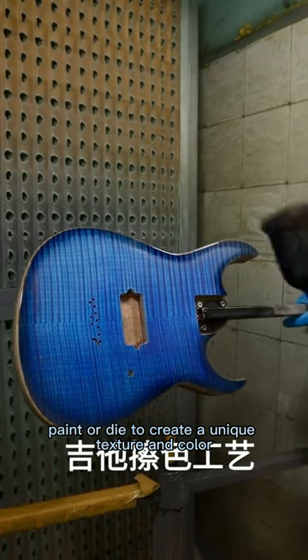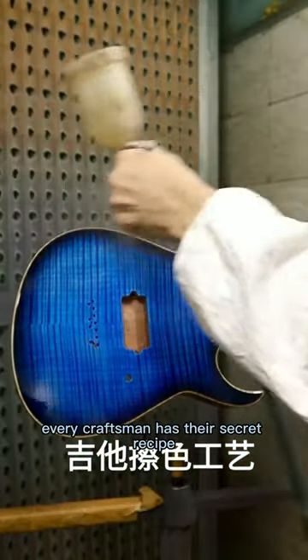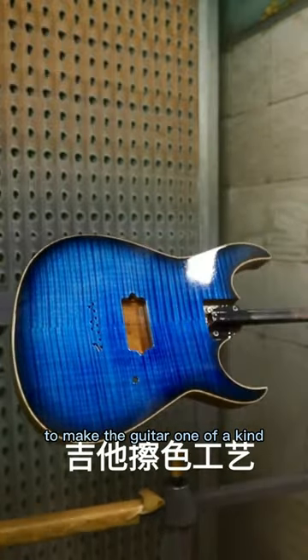Finally, apply paint or dye to create a unique texture and color. Remember, every craftsman has their secret recipe to make the guitar one of a kind.